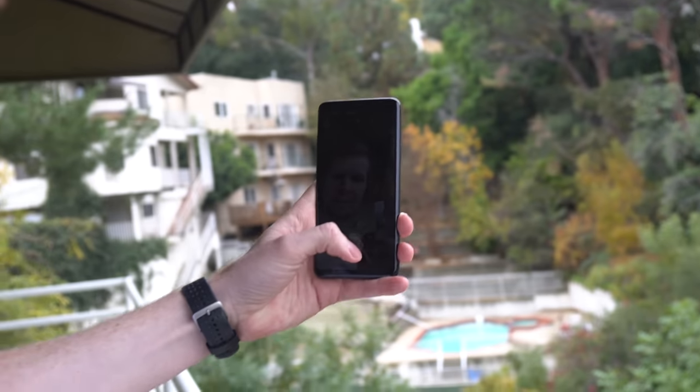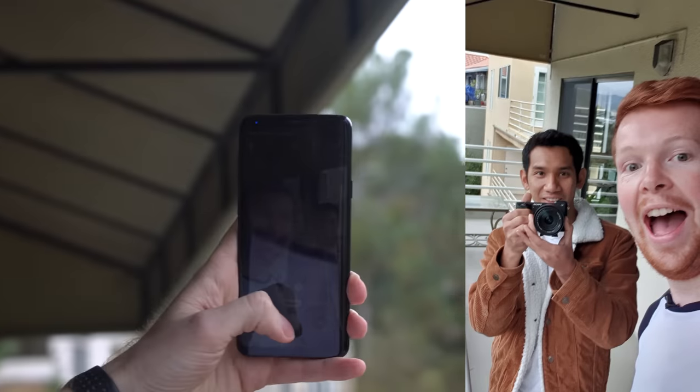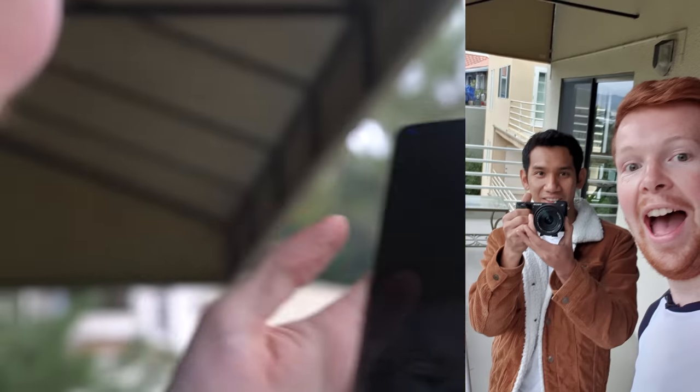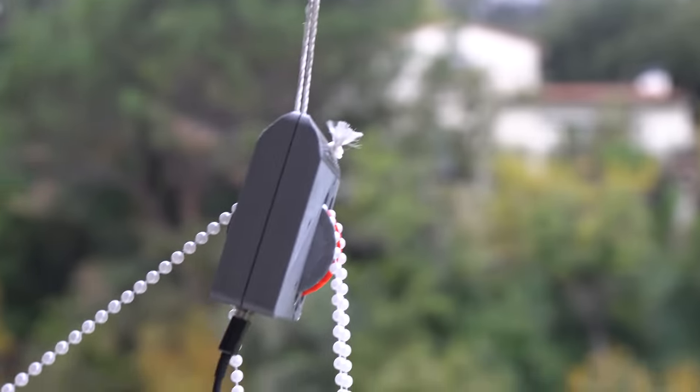Come on, come on — take the stupid selfie. Are we taking a picture? It worked! Did it take a picture? It took a picture! It's dead now. Well, congratulations — your phone charger barely charges and it's highly impractical. Yeah, but we took a gravity powered selfie.